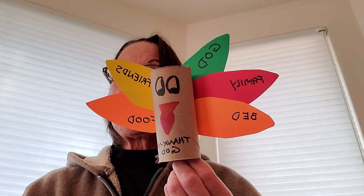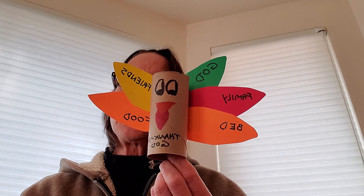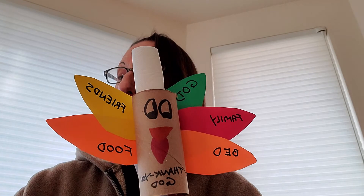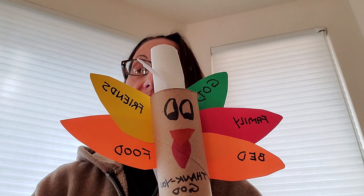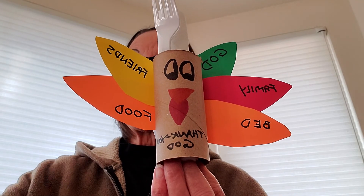And then once you're done taping the feathers on the turkey, you may use this at Thanksgiving at your dinner table if you want, and you can put a napkin in it to hold your napkin, or if you want to put in your utensils, you can put in your utensils, and you can set this on the table next to your plate. So that's the craft for today. Thank you. Bye-bye.